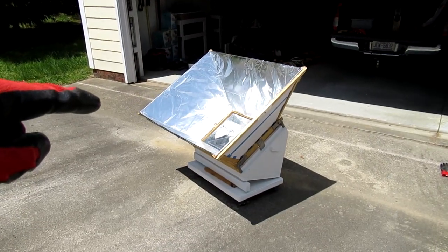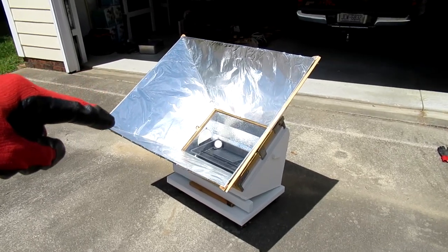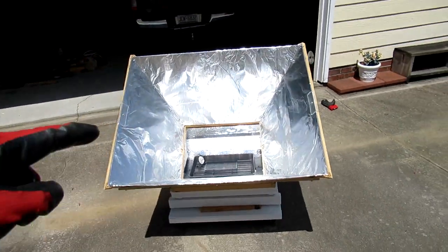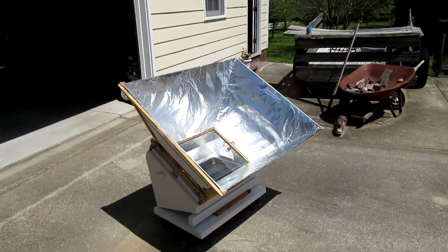In the next couple of weeks I'll have more videos with the solar oven. I'll bake cookies, cook some eggs, and I might even try to bake a steak — see what other stuff I can cook in here with the solar oven.